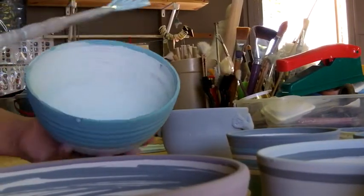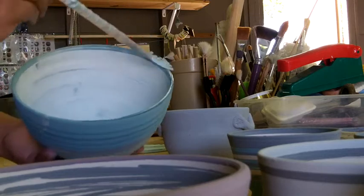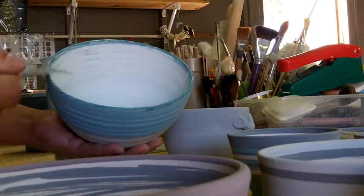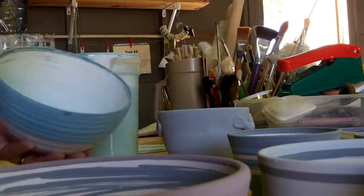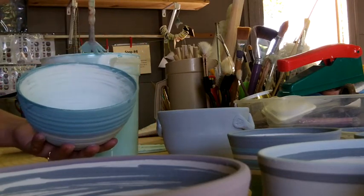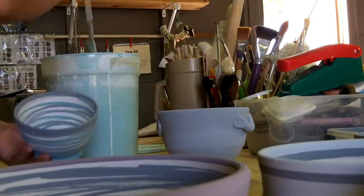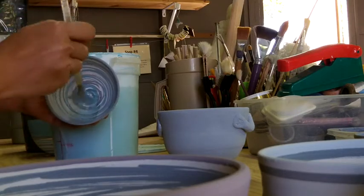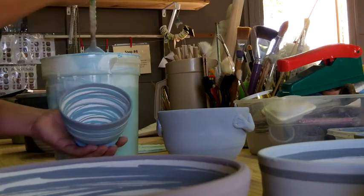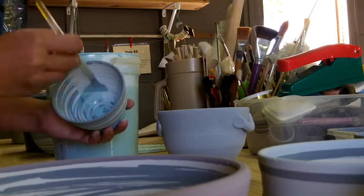Right now I'm putting the clear coat over the glazes here. I'm doing just a really light coat — I know some of this is already going to turn out shiny, I'm just trying to get the unglazed portions covered. I'm also trying not to blur my lines.